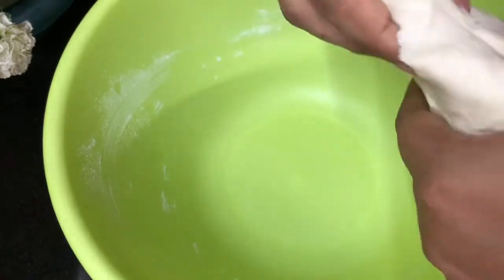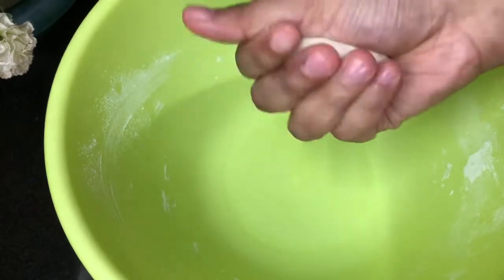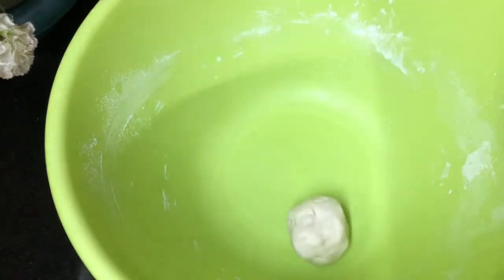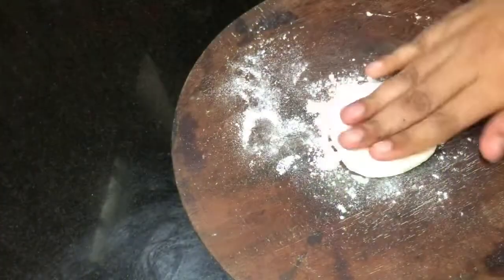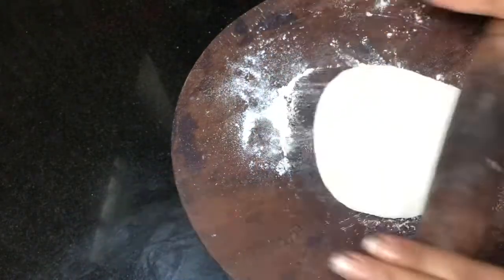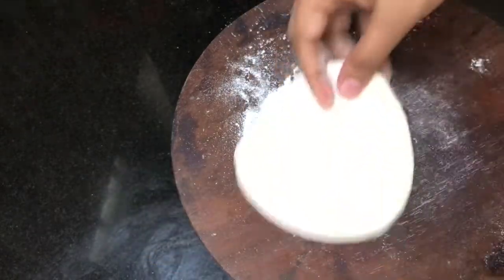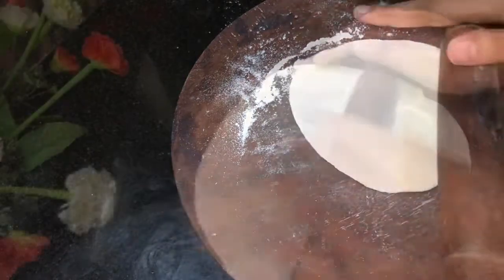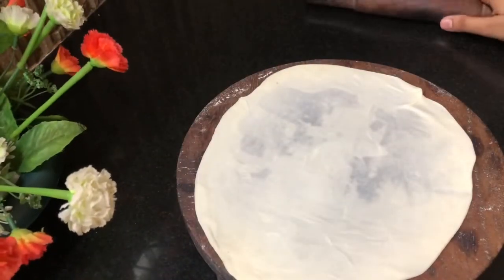Put the bowl with the pan. Have a big bowl of the pan. Put it in there.